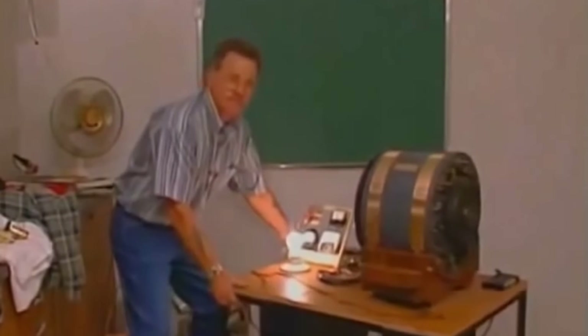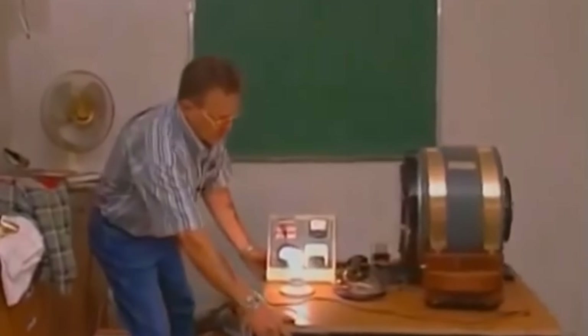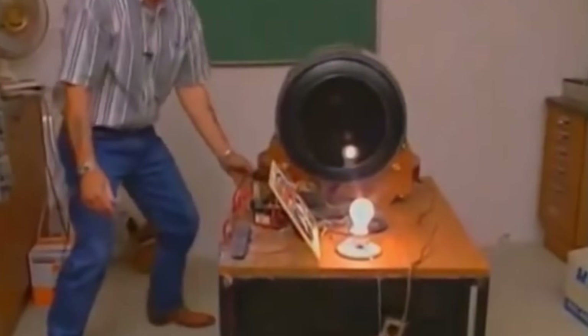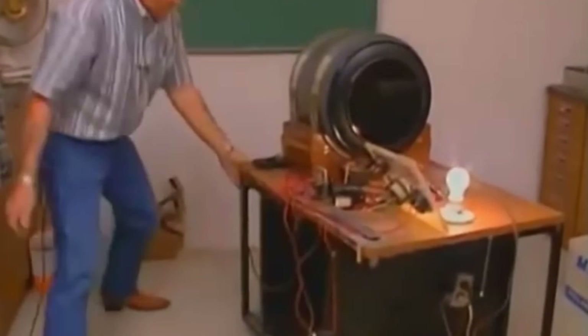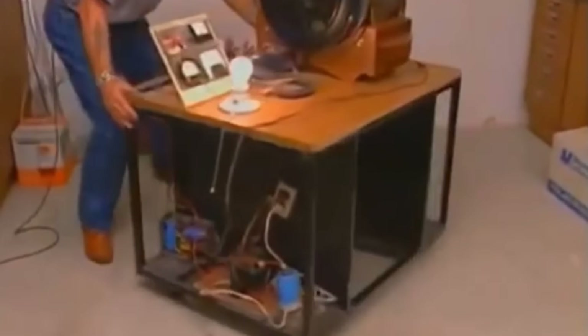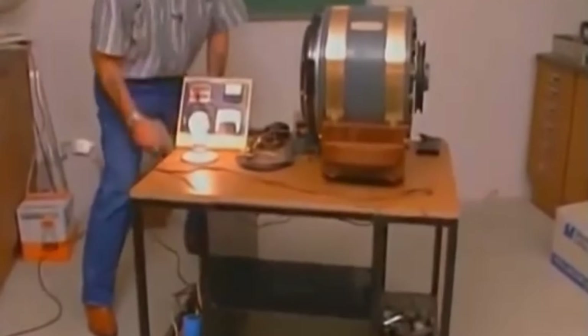Motor still running. You can operate this table, come around. Still got energy running. Nothing tied up in the back of it, nothing on the floor. Rotated around, still running up, running electricity.